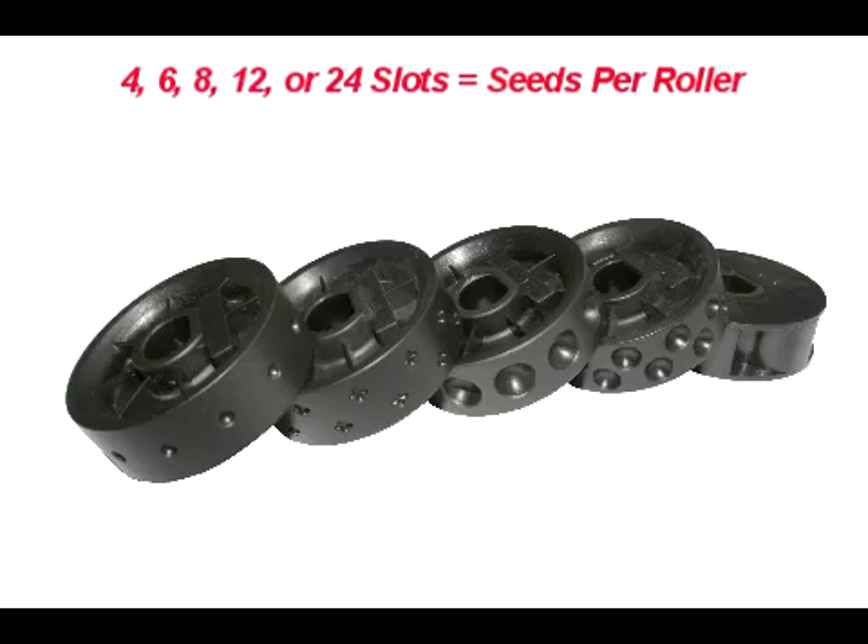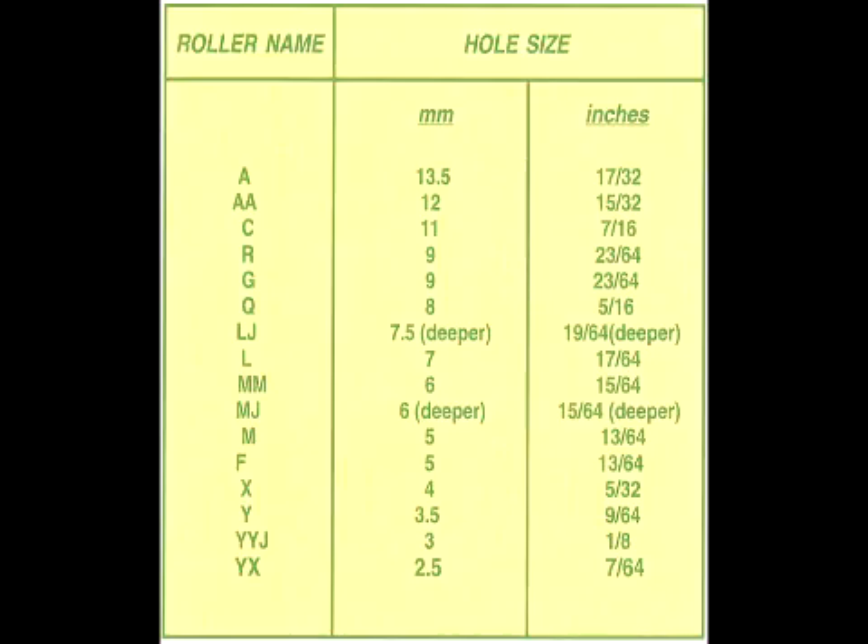The roller may have four slots, six slots, eight, twelve, or twenty-four slots, depending on your spacing needs and the seed being planted. Each roller has specific hole sizes to match your needs.